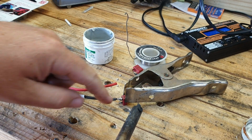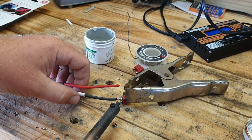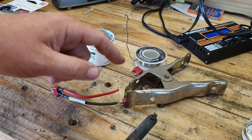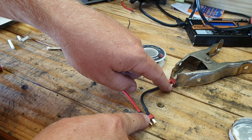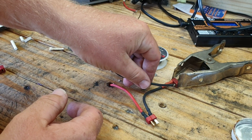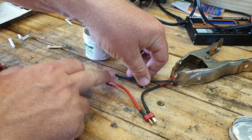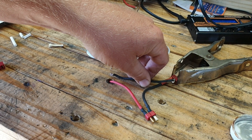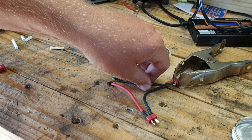You'll see the solder go metallic and then get dull-looking again — that's when you know the connector is solid. Give it a second to cool, then slide the heat shrink over and heat it up to protect the connector so nothing grounds out. The ground wire goes to the ground side of the ESC and the positive goes to the positive side. Wiring them this way — in series — gives you a full 4S battery from two 2S batteries.